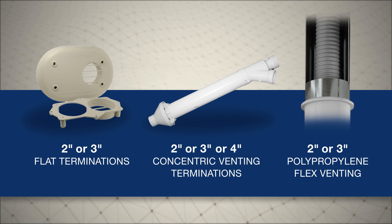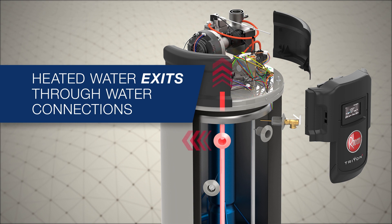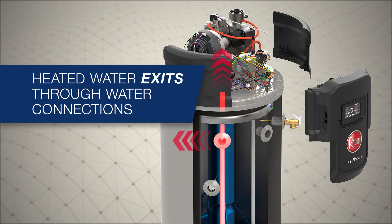There are several venting accessories and termination options available. From there, hot water exits through either the top or upper side water connection.